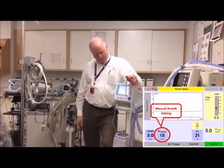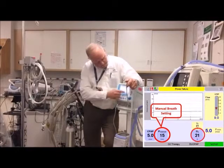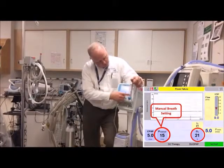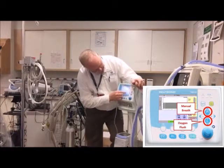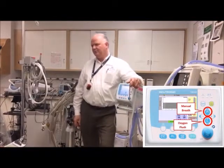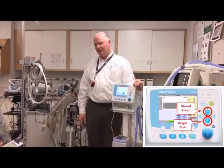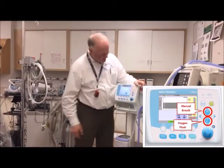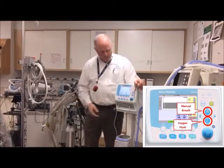We can set our FiO2 to wherever we want. To change the oxygen flush, you push that button — it's set at 48% right now — then dial it to whatever you want and set it. We don't want to give them unnecessary 100% if we're running at 95%. To turn the oxygen flush off, push the button again or it'll time out.